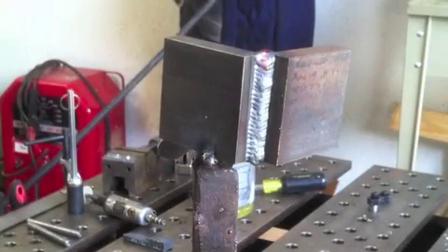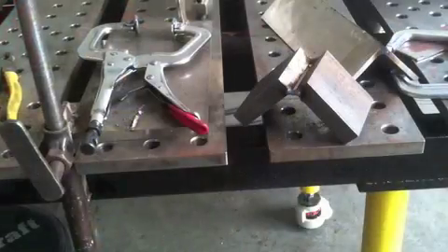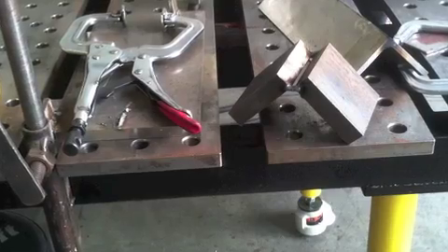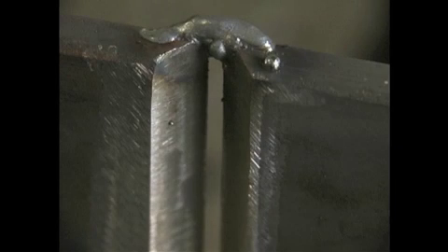That's the second pass. I usually do a three-eighths test joint in three passes, so it's good to do three passes here on this joint just for the practice. The third pass goes just like this — pausing on those corners, holding those corners, and not spending much time across the middle. That was a little cold; it could have been a little hotter, but that's why I'm doing this practice before I do the actual joint.